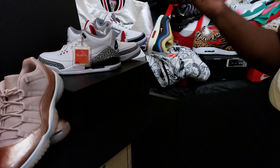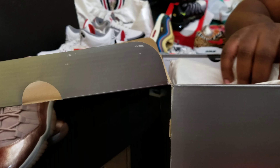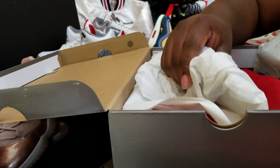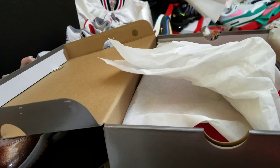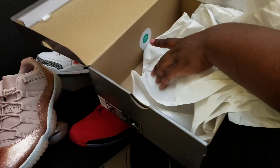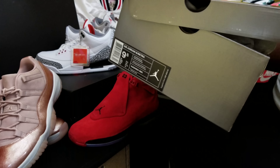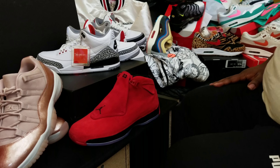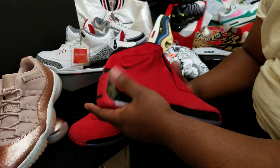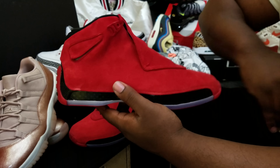You got your stamp right there and also a quality control sticker right here. Flipping this open, you should have paper stuffed in the middle to block the shoes from fading against each other, and also a little paper on the back. You've got your green and white sticker here for those high-quality suede products.